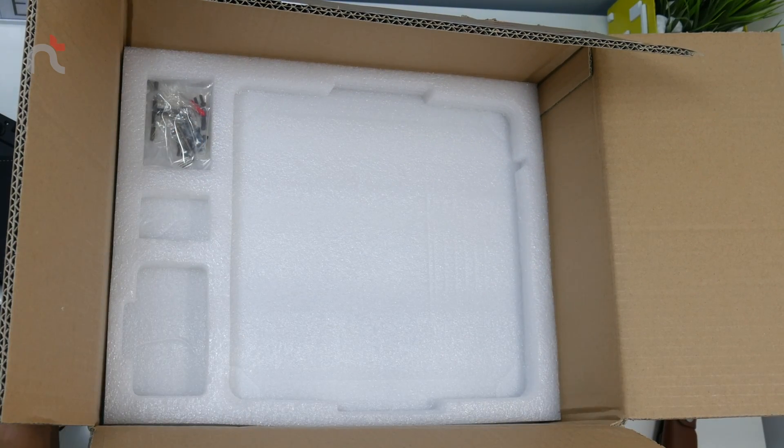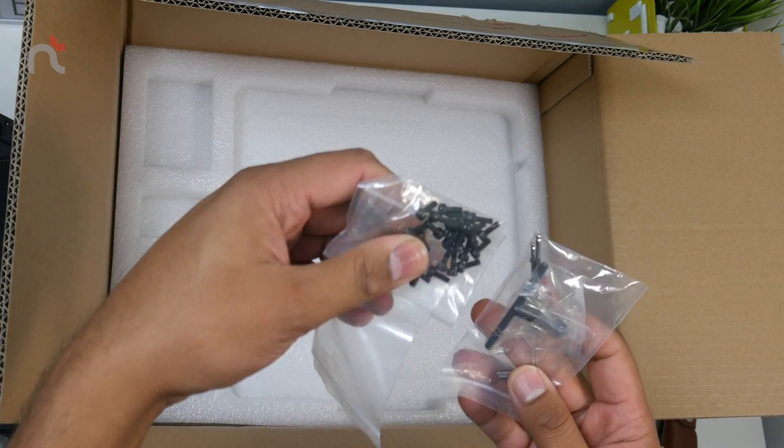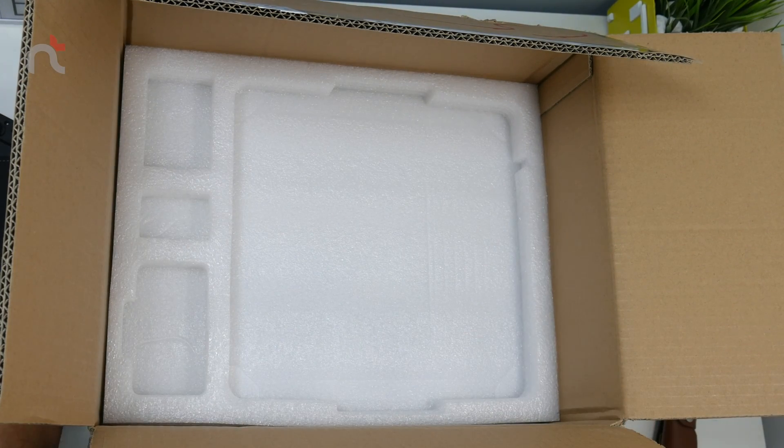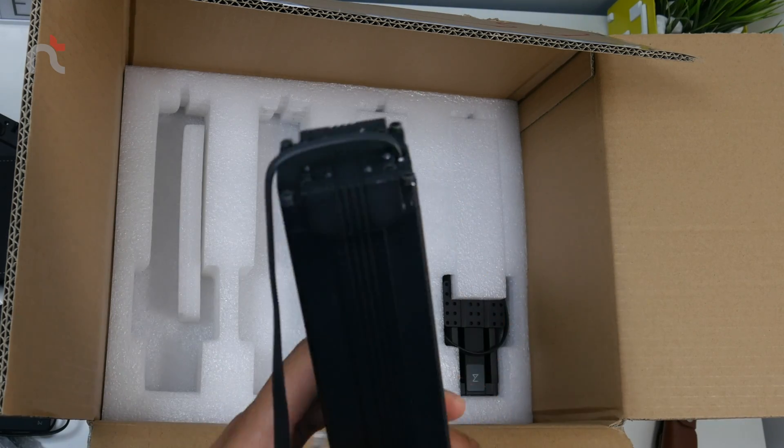We've also got some cables, and screws — bits and bobs. Again, solid construction throughout.